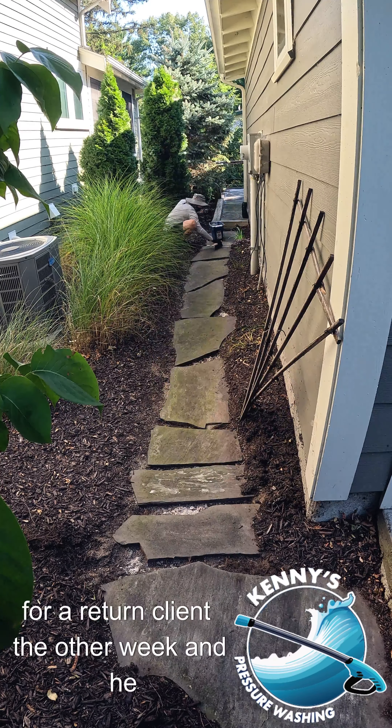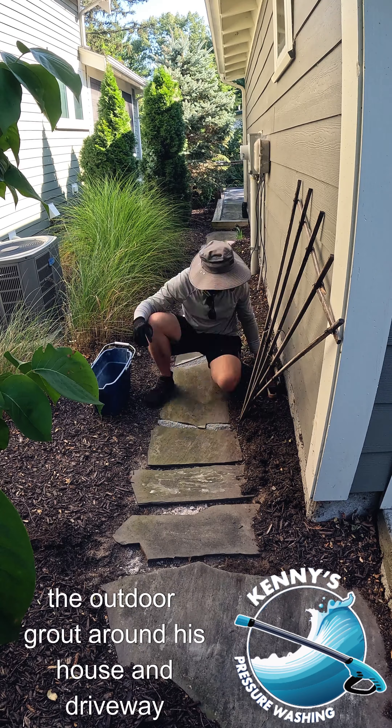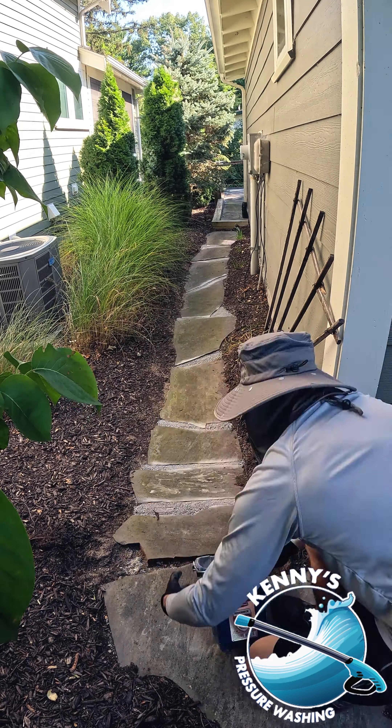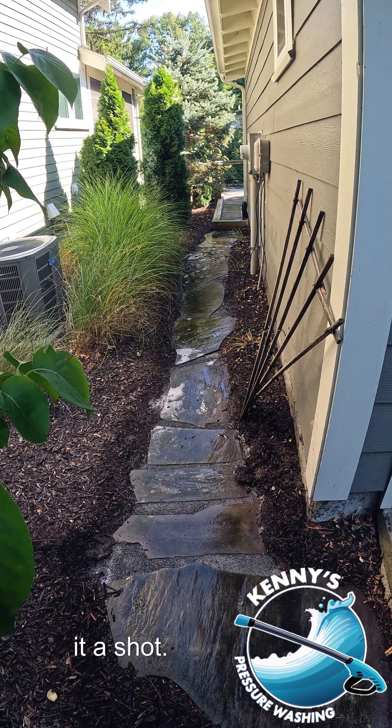I was doing some pressure washing work for a return client the other week, and he asked me if I'd be interested in retouching the outdoor grout around his house and driveway. It's not a service I'd normally provide, but given that he's been with me for a couple of years, I told him I'd give it a shot.